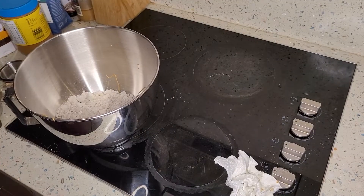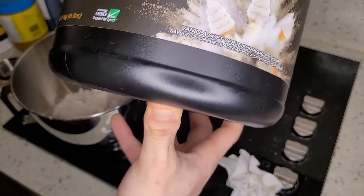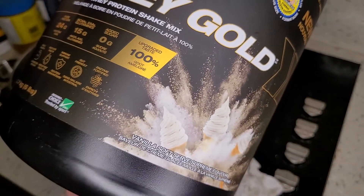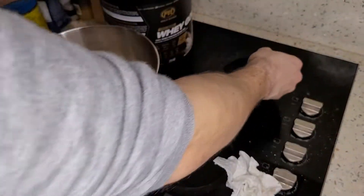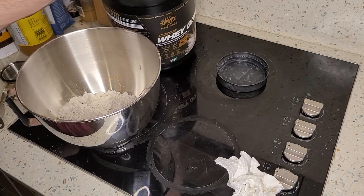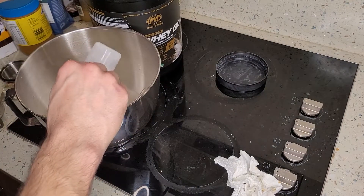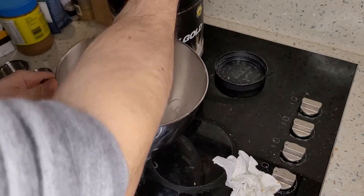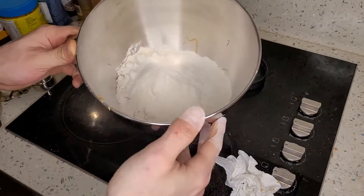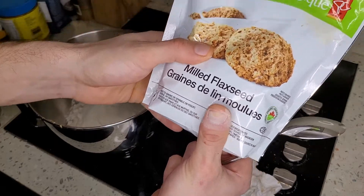Next we're going to use the key ingredient — my protein powder. I'm fond of this brand because they're not using anything bad; it's pretty natural and tastes really good. We're going to use two scoops of whey protein into the mix. We're also going to use three tablespoons of milled flax seeds.